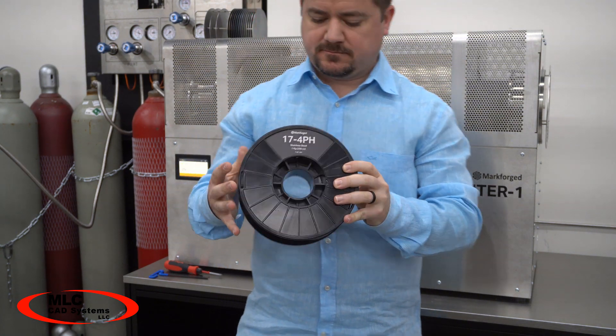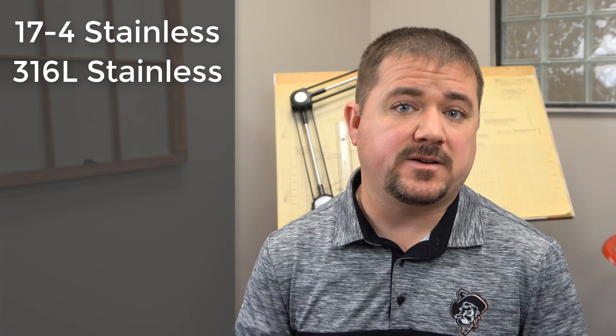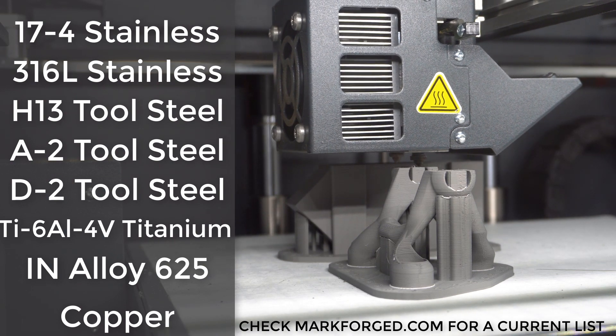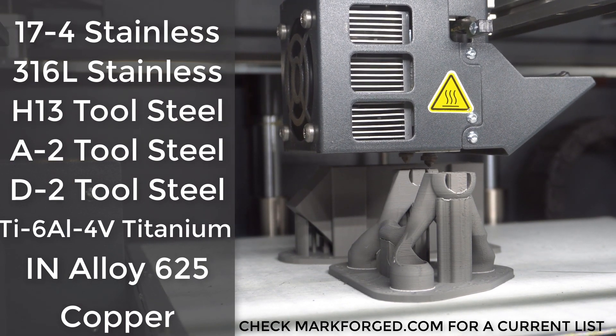We're running stainless steel here today, but several additional materials are available now or coming very soon, including tool steel, titanium, Inconel, and copper. With cloud-based updates, your machine will know exactly how to build any new materials they release in the future.